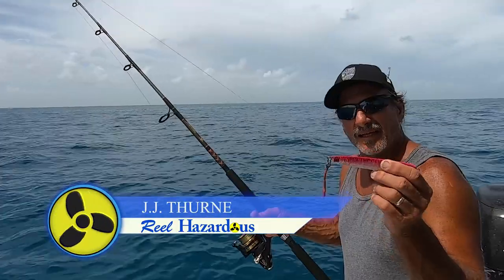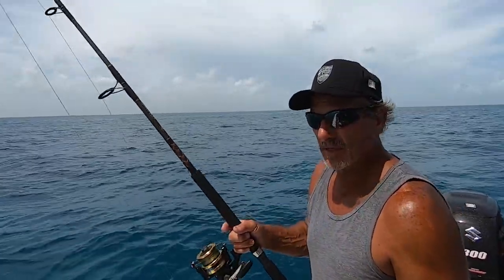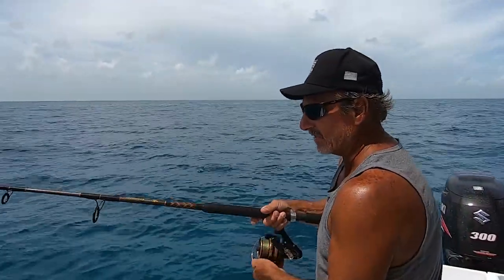Today we're doing a test on the butterfly jigs with the spinning rod. We're going to do eight tests with this one — four on each. We're going to drop it down and I'm going to reel it straight up.